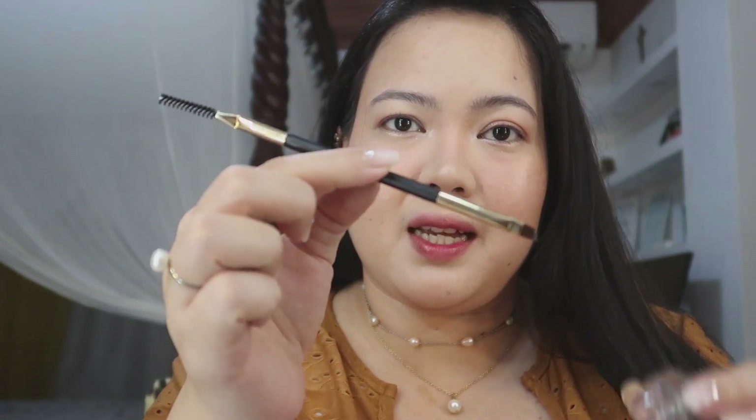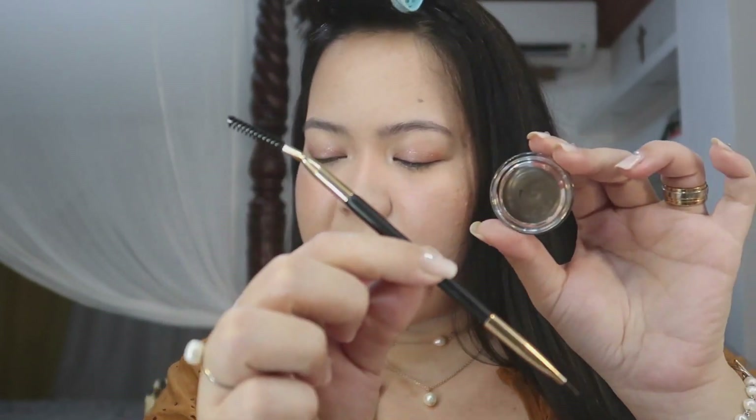Alright, so I've shown you the full collection of Anganda All Day collaboration by Anne Clutz X Vice Cosmetics. Now let's proceed with our demo slash first impression slash work test. First up to try is their brow pomade — and I'm nervous because hindi talaga ako pala gamit ng brow pomade. We'll use it with their dual-ended precision brush.